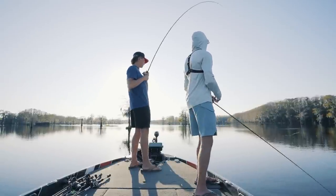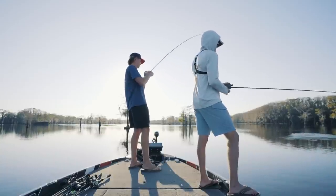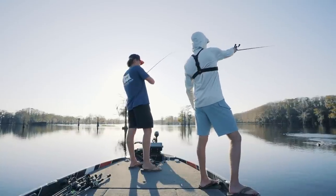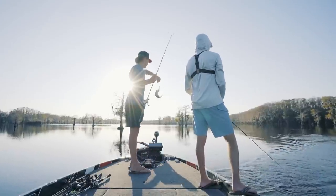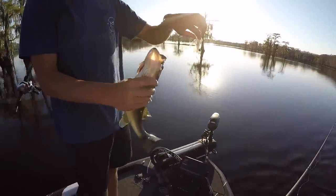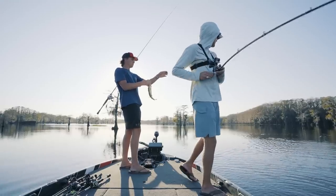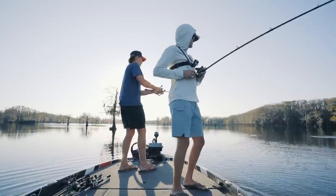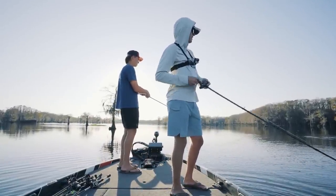Got him? Yes sir! Let's go — another one. See if they're stacked up behind him. Two different approaches: crazy vibration and very finesse. There you go. Double up! Two different approaches and they both work — crazy vibration and very finesse.